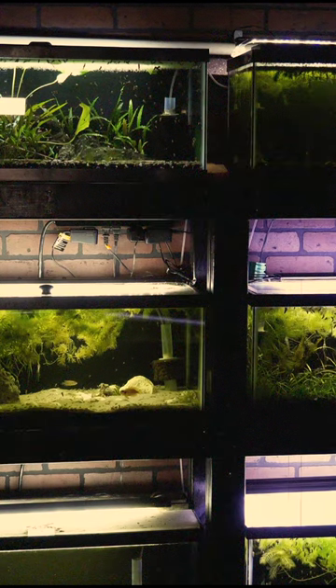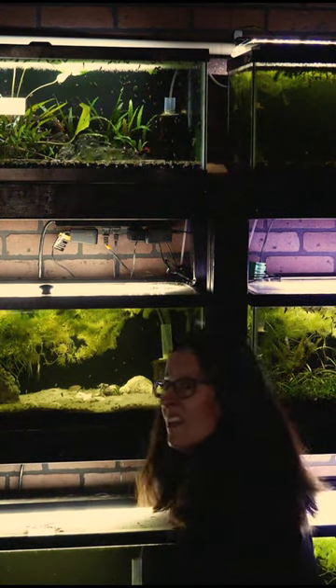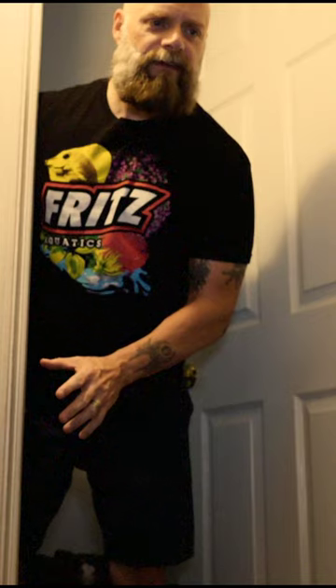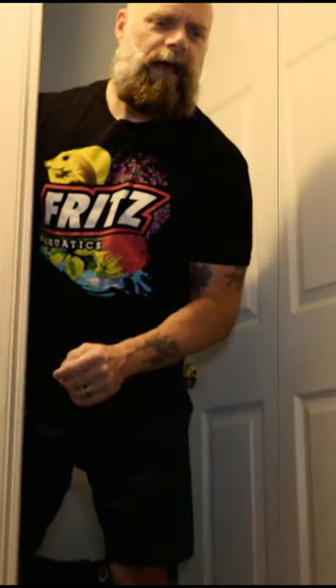Hey, can you do me a favor? Yeah? Can you get the fry out of the left middle ten and put them in the 75 gallon? Top? No, the left middle ten. Old side? No, the new side. Middle? Yeah, left middle.